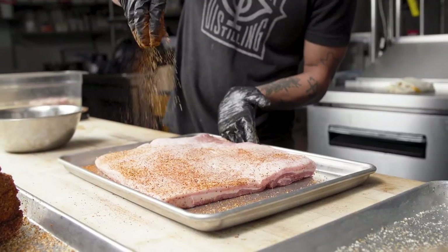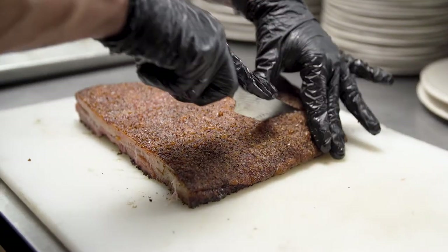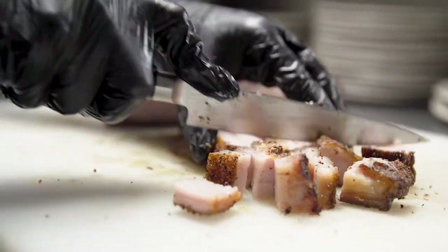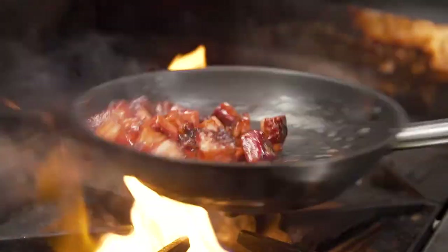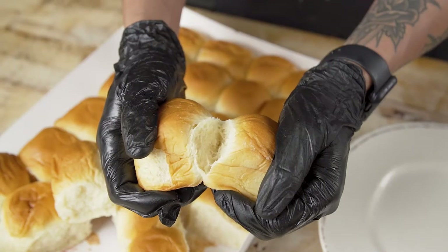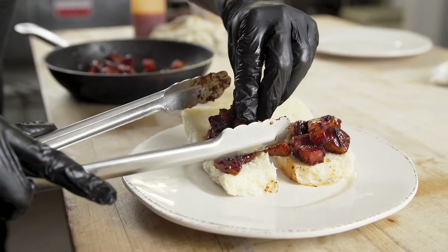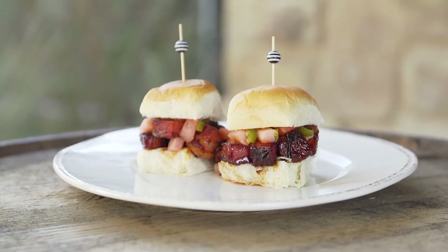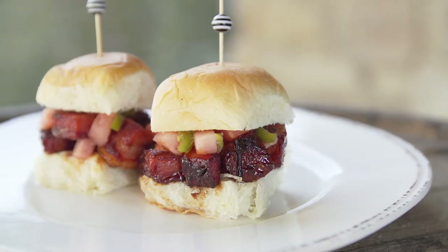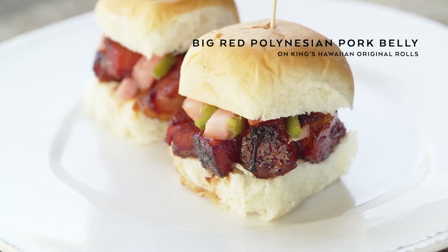For our pork belly burnt ends, we season the pork belly and put it on the pit for about five to six hours. We cut it into small squares and sauté it with a Big Red Polynesian sauce. We went with the King's Hawaiian unsliced dinner roll because they're square, just like our pork belly burnt ends. We garnish the burnt ends with jalapeño-infused pink pickled pineapple. It's a dish with a lot of layers of complexity — the sweetness, the spiciness, and the crispiness of the pork belly all work with the bread.